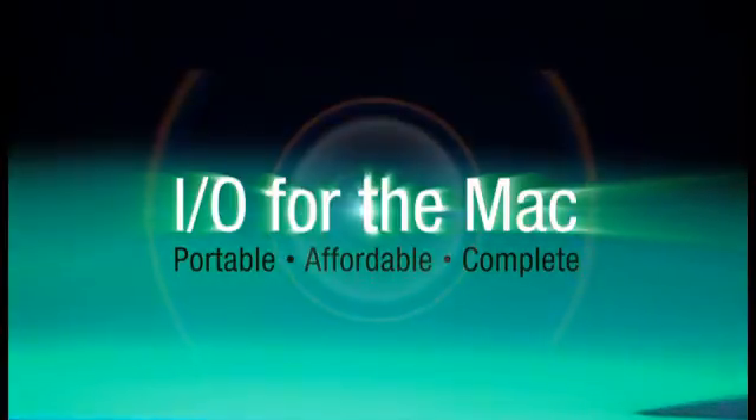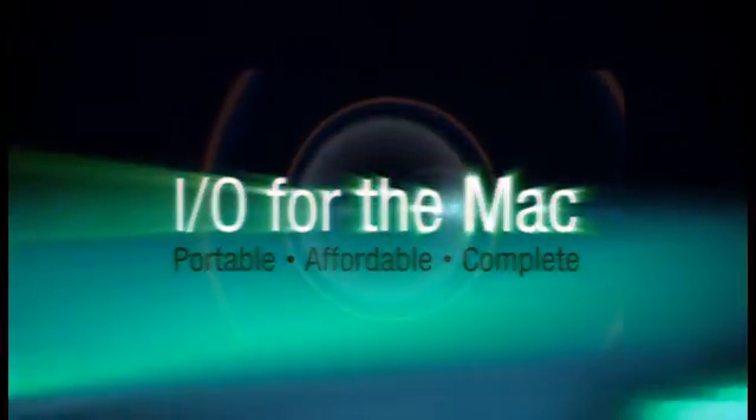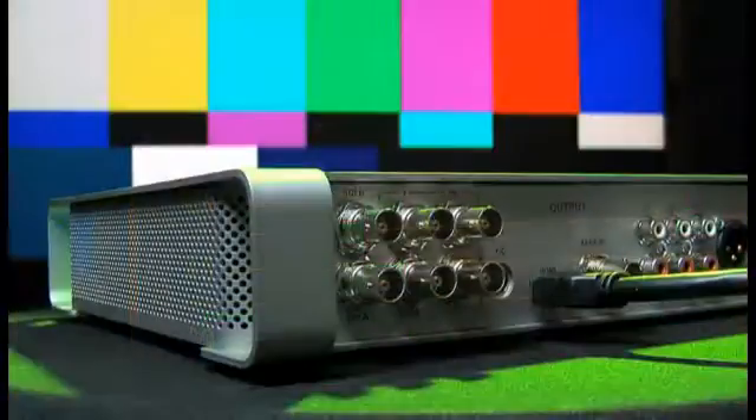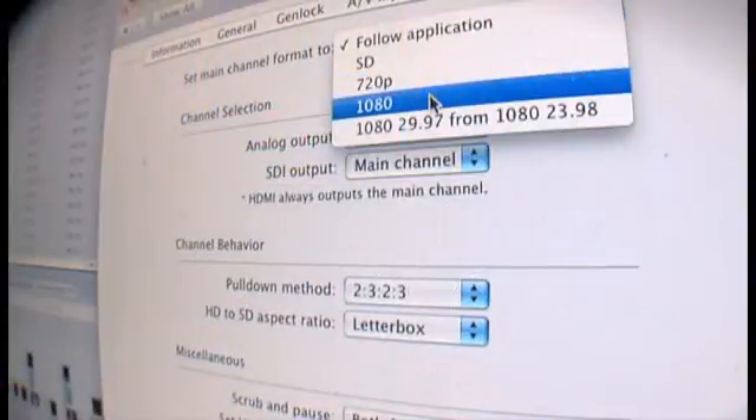Matrox is leading the way in mobile editing. The new Matrox MX-02 is the first truly portable device that gives you broadcast quality input-output, monitoring, and up-down cross-conversion to streamline your workflow with Apple Final Cut Studio 2.